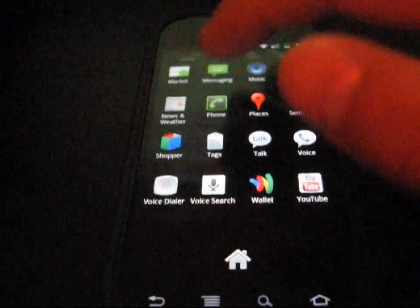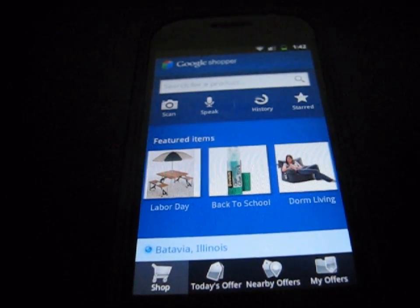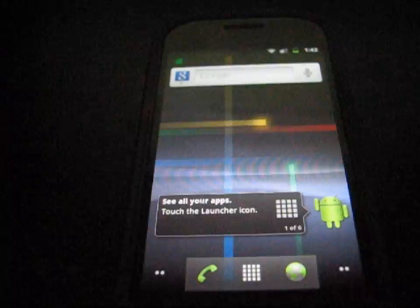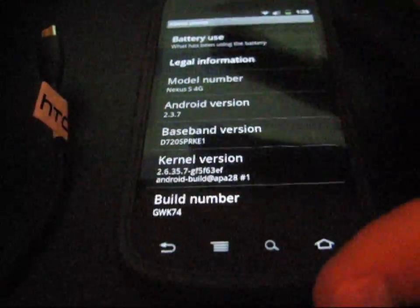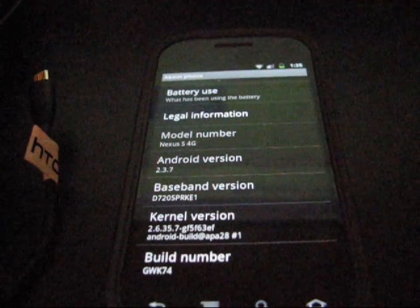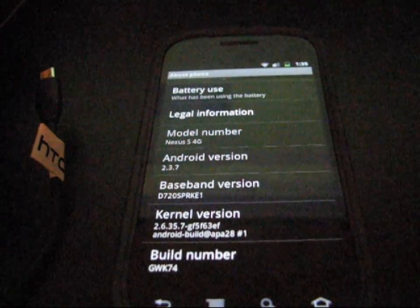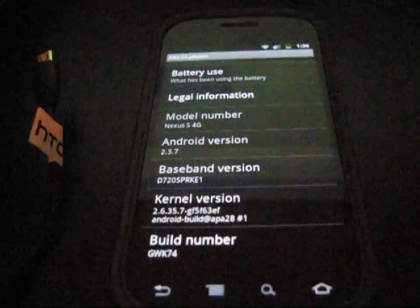I'm going to back out and go into the Shopper app — Google Shopper. I believe you can scan barcodes and compare prices and do more shopping things. So there you go, more ways for you to spend your money. That's how you update your Nexus S 4G to the latest update, 2.3.7. If you have any questions or run into any problems, feel free to leave a comment or send me a message — I'll be happy to help. You can follow me on Twitter at QBKing77. Feel free to subscribe for future how-to videos, give this video a thumbs up if you like it, and as always, thanks for watching!